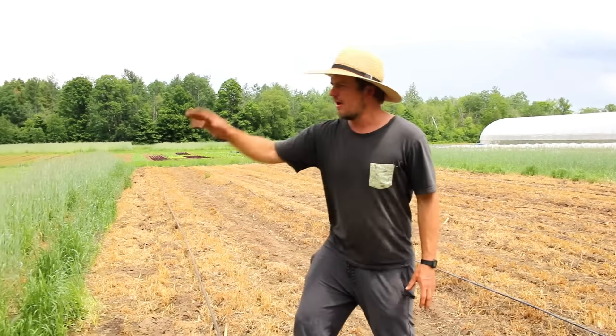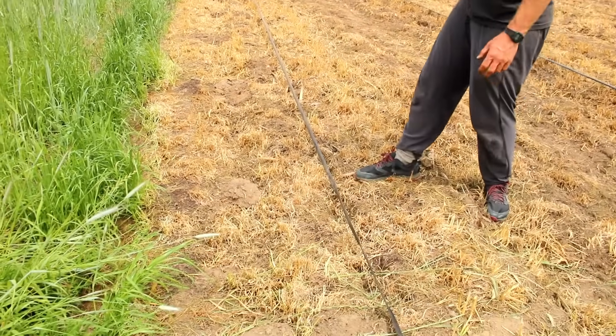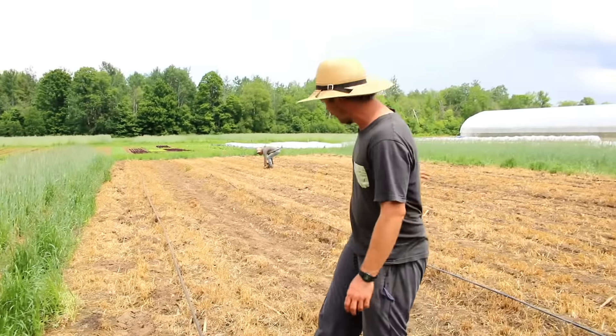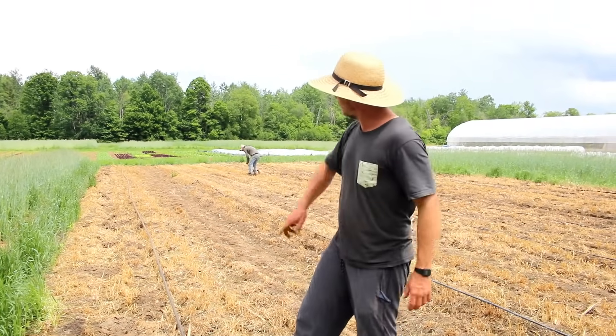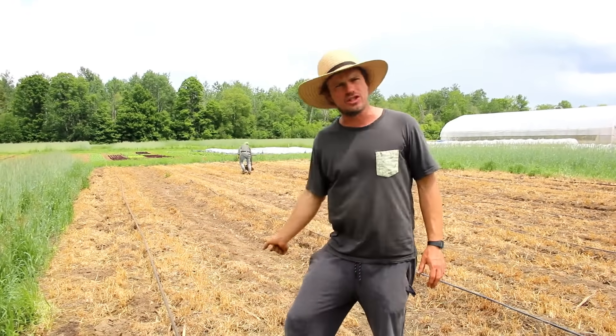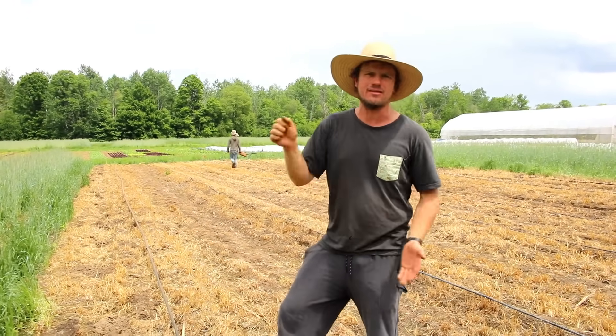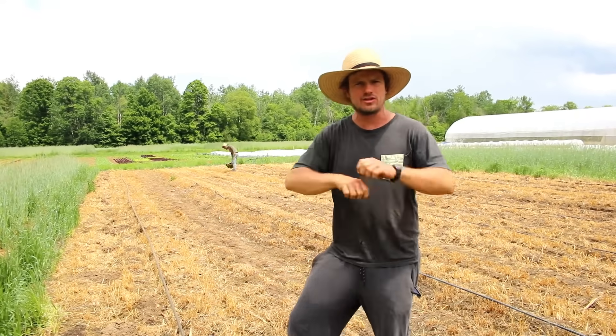So here we had a cover crop — we mowed the cover crop, then we tarped it, which killed it. As you can see, it's all gray; it just got killed by lack of light. Now we're installing the drip tape and we're gonna spread wood chips — two inches of wood chips — and we're gonna plant our pumpkins and squash right into there, and immediately seed another cover crop which is gonna be clover.